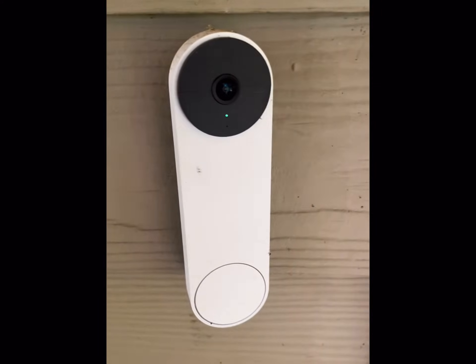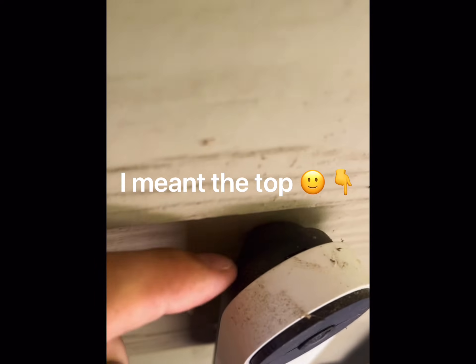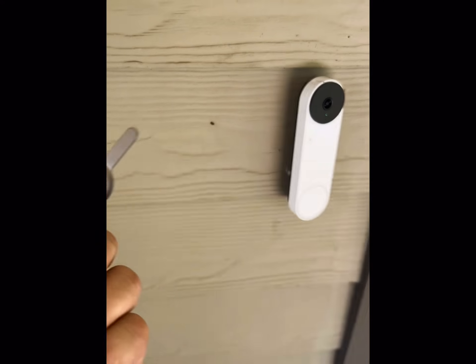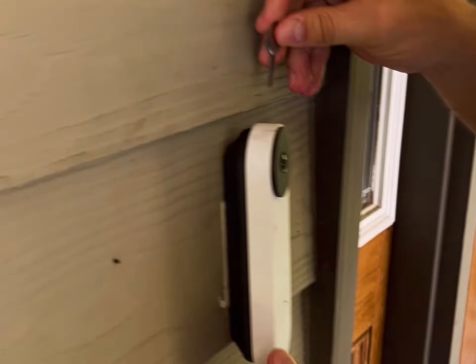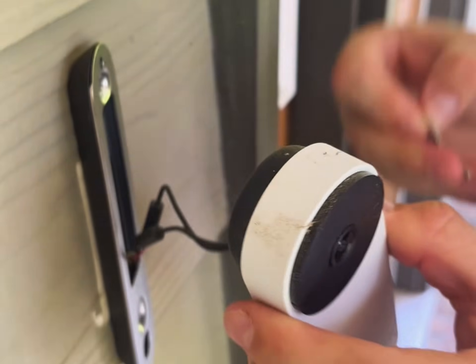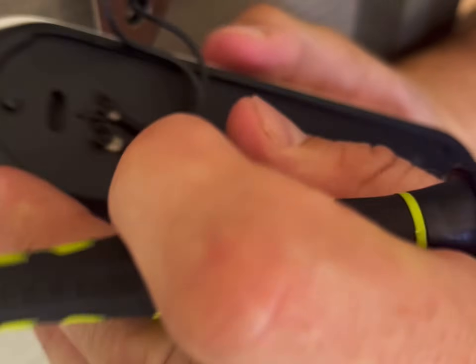So the first thing — this is the customer's doorbell. If you look in the bottom, it's a little dirty, but there's a little slot, and the key comes in your doorbell camera box. If you don't have it, you can use a very small flathead screwdriver. When you stick that in, it pops right off, and now you're going to use a Phillips head screwdriver to undo these little tabs here, and then it'll come off.